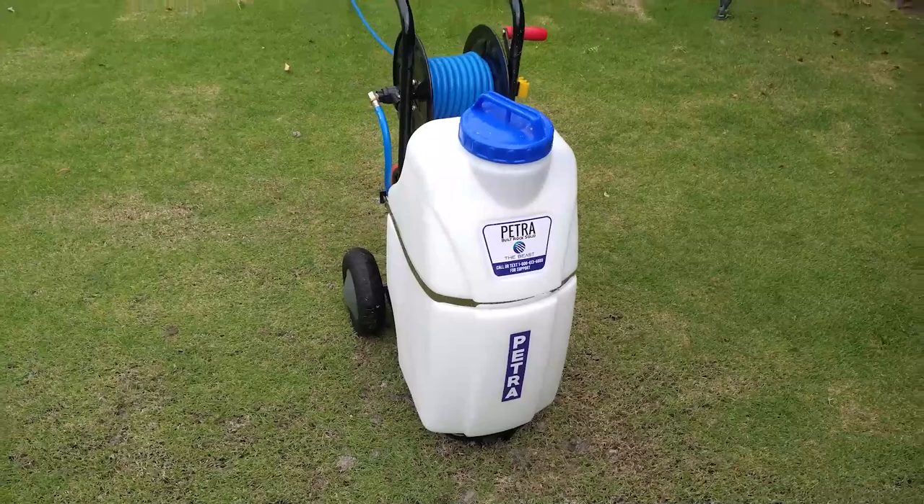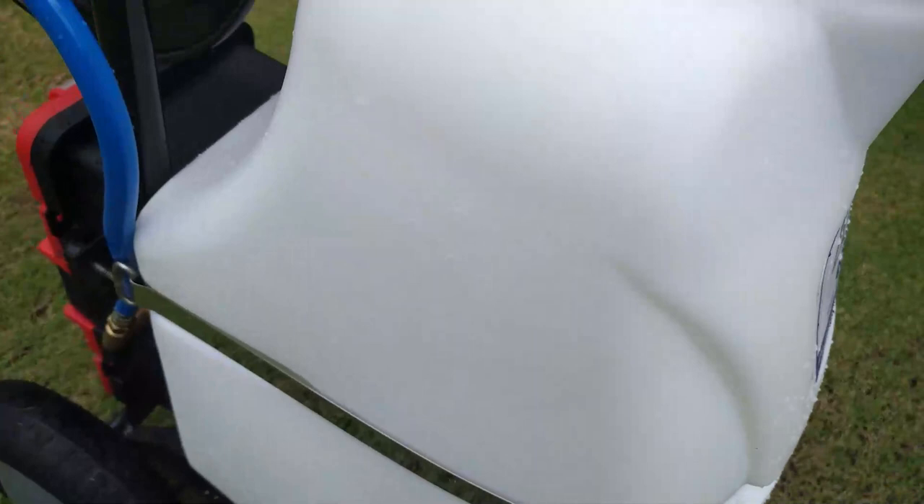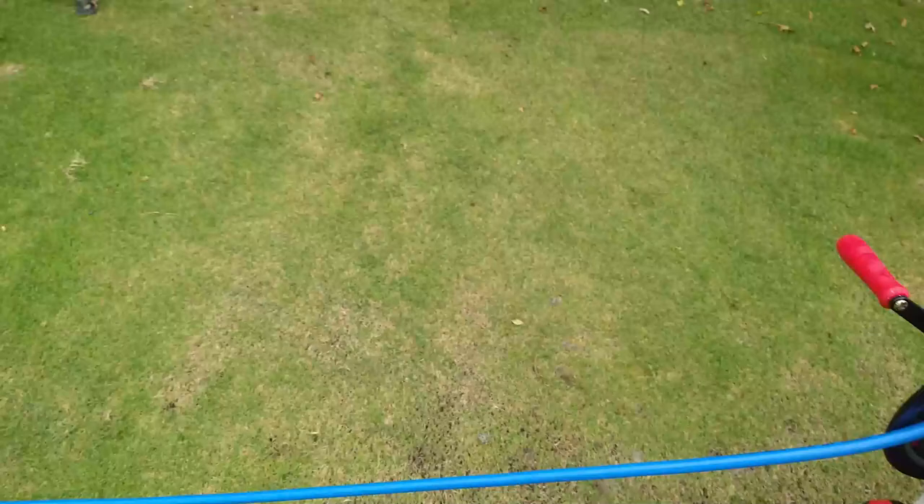Hey guys, Frank the Pest Geek here. I got this new Petra called the Beast. It's a 12 gallon battery operated with a hundred foot hose, quarter inch hose on it.